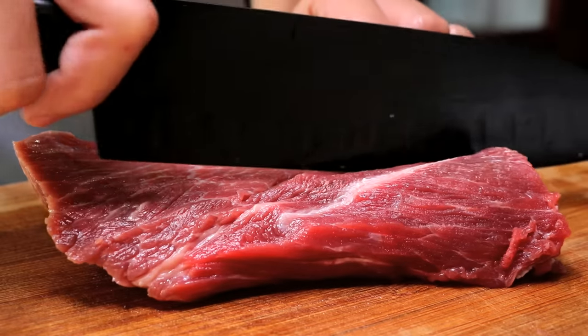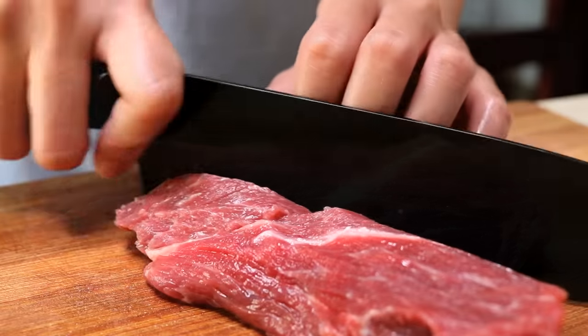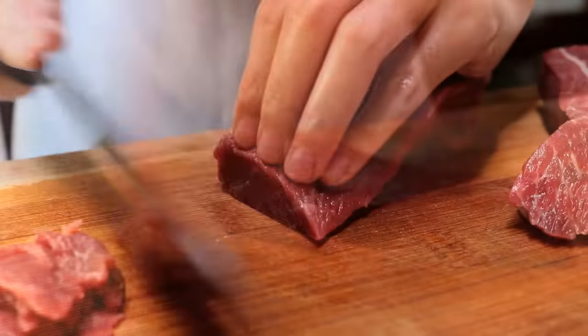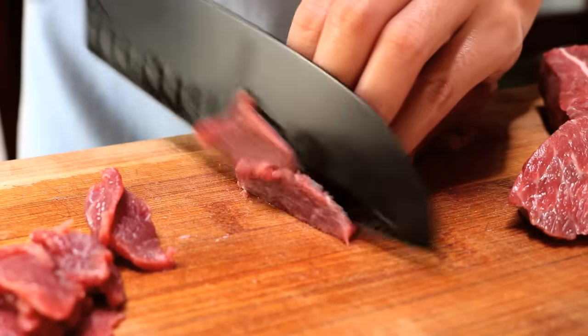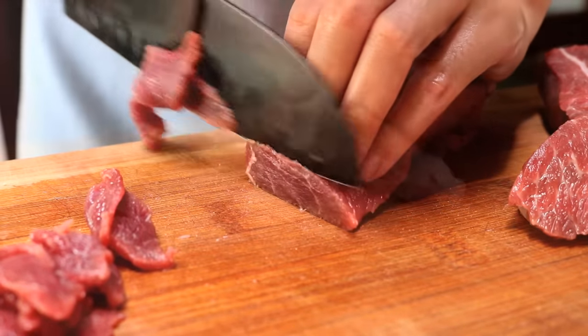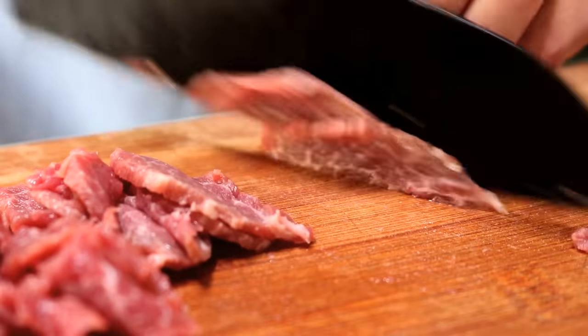8 ounces of beef — I am using chuck tender, you can use any cut. Just slice it into thin pieces. Make sure you cut against the fiber; this way your beef will be less chewy.